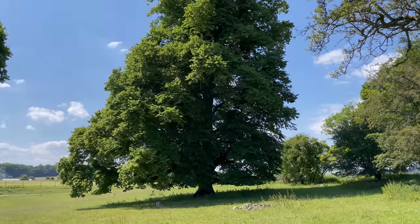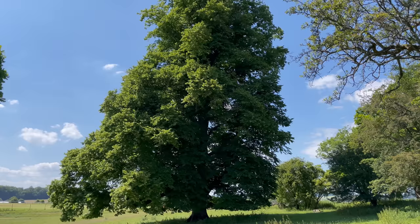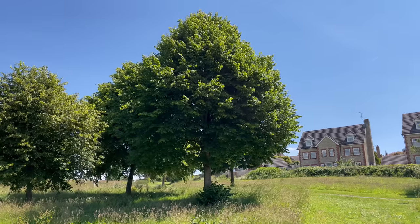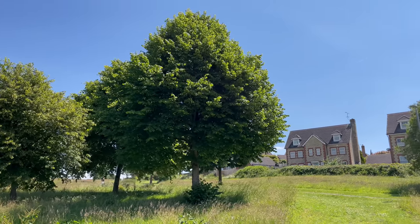You can find linden trees in woodlands but it's usually only in ancient woodland. You're much more likely to see them in urban environments, in city parks and along roads.